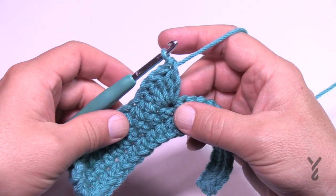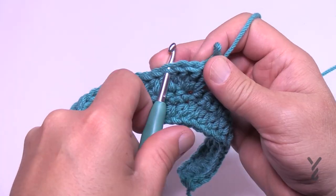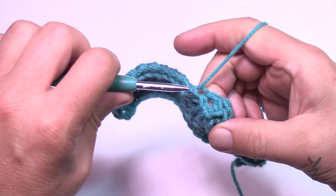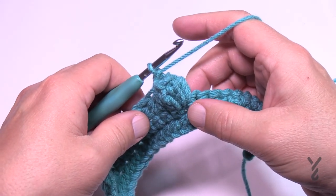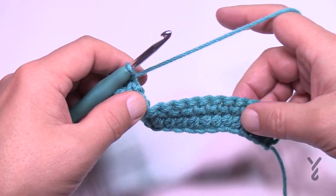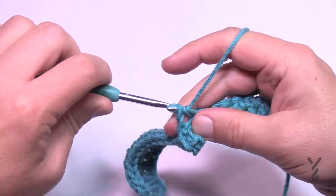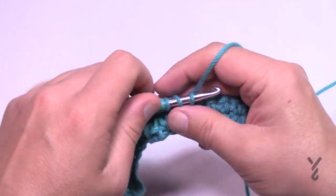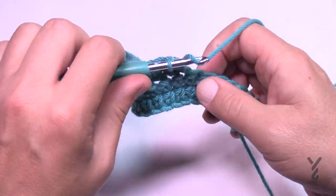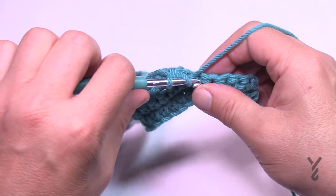Once you have all five — it looks like a shell — take the hook out, go from the front into the first stitch of the grouping of five, grab the loop and pull through, then chain one to lock that popcorn into position. You now have 12 half double crochets left, so just half double crochet to the end, then turn your work and get ready for row four.